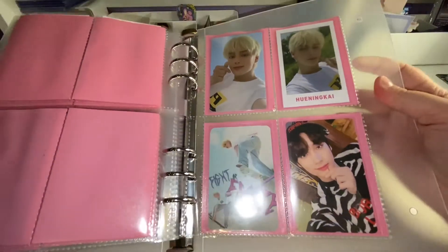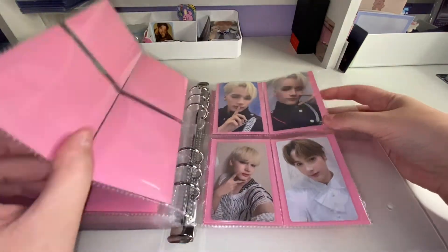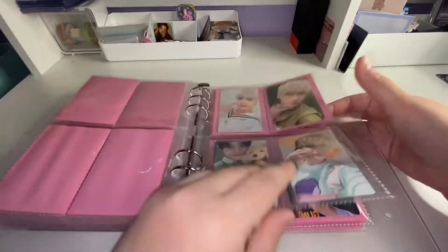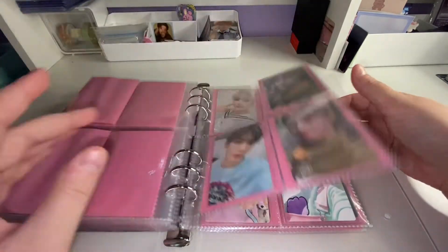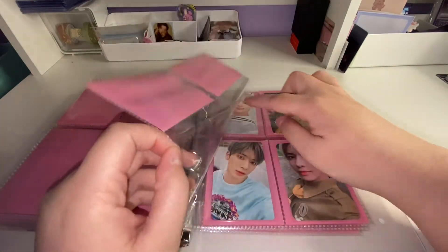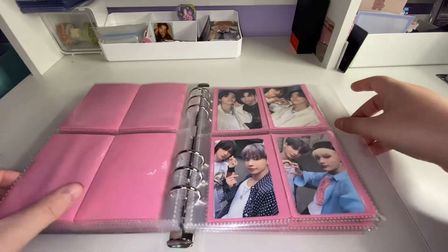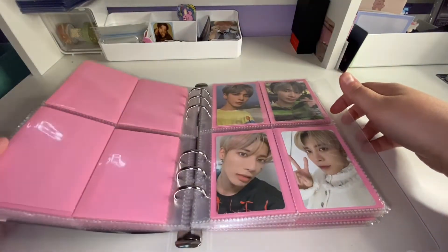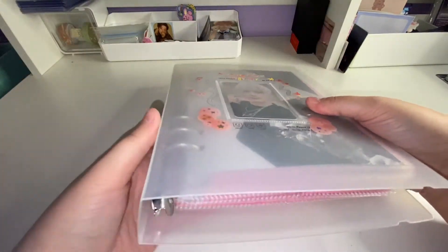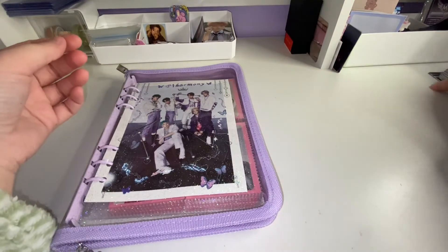This page is done — I like how it looks now. I've set up a new page with two matching photo cards and one that also matches, and I'll add a Season's Greetings photo to fill the page. That page is all complete. I'm missing two and then that one, but I ran out of pink sleeves so I'll leave those blank and fix it when I get more. That's all the TXT ones.